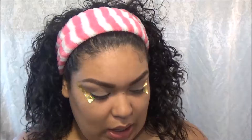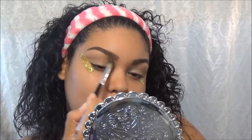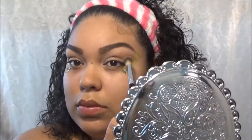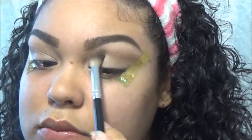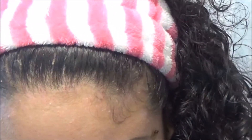I'm going to go in with a fluffy brush and grab a light brown color, putting it a little bit above the crease. Then I'm going to go in with a shimmery champagne color to put on the lids.